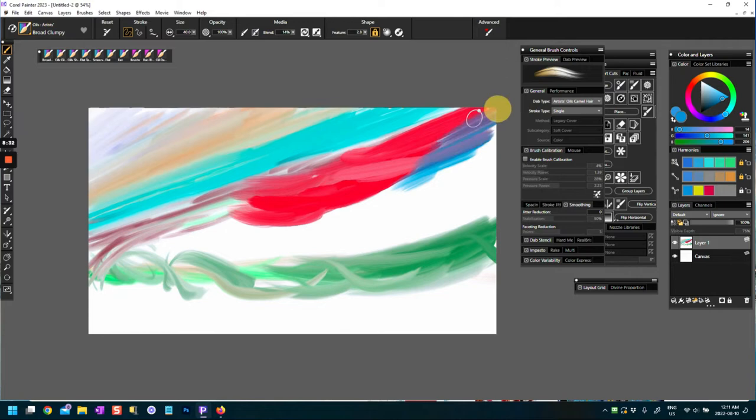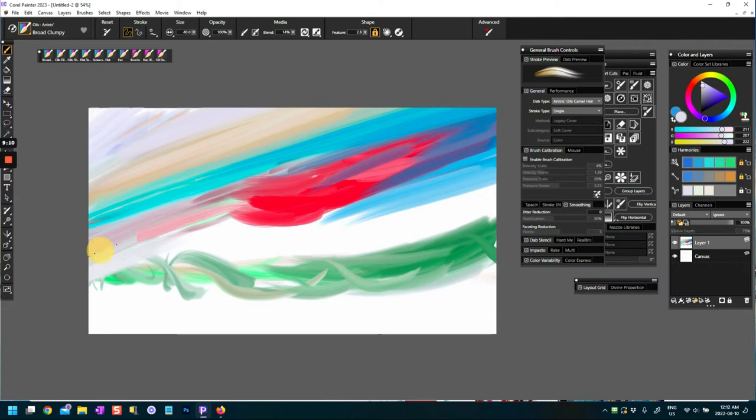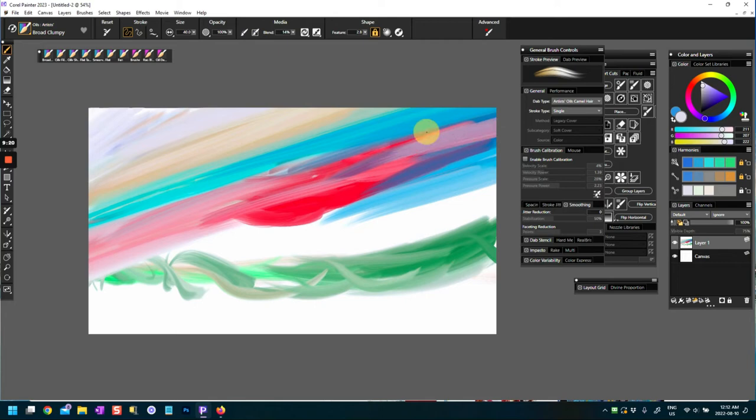Broad Clumpy — this is a wet oily brush, almost like a marker. The blend is at about 14 percent, so these clearly have some blending ability built in. If I sample a color and fill strokes, you can see it's already blending and pulling paint. This is definitely a blendy brush — a very nice, interesting brush to come back to.